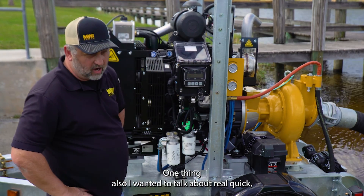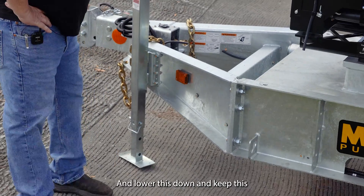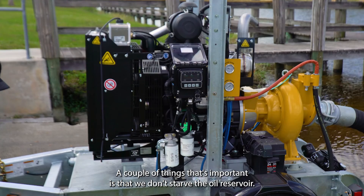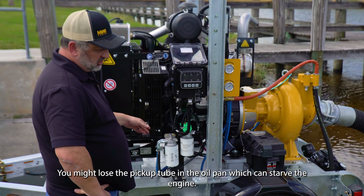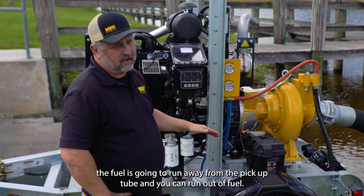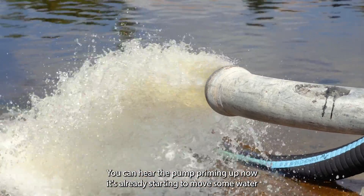One important thing: keep this unit as level as possible. If it's at too much of a pitch, you might lose the pickup tube in the oil pan, which can starve the engine of oil. Similarly, if you're low on fuel and the unit is pitched too much, the fuel will run away from the pickup tube and you can run out of fuel. Keep it as level as possible. You can already hear the pump priming up — it's already starting to move some water.